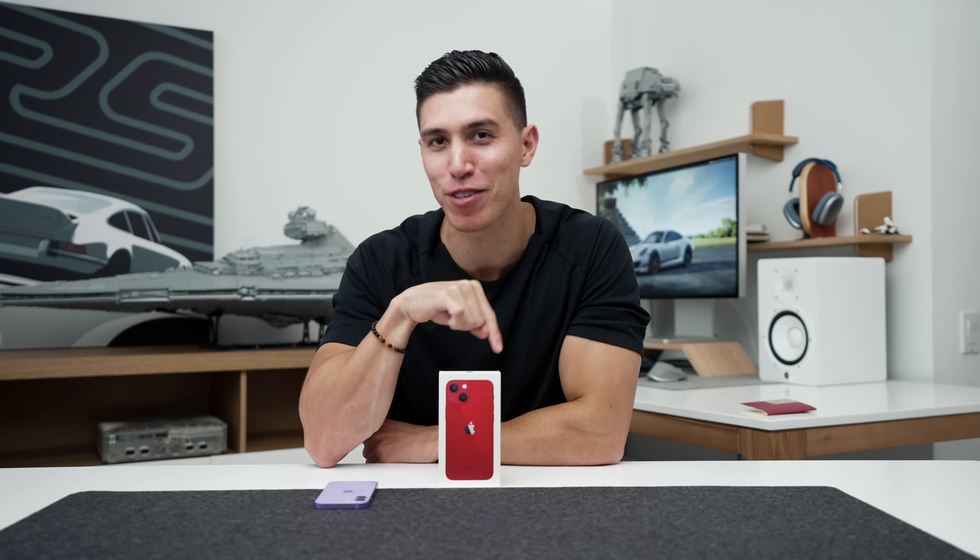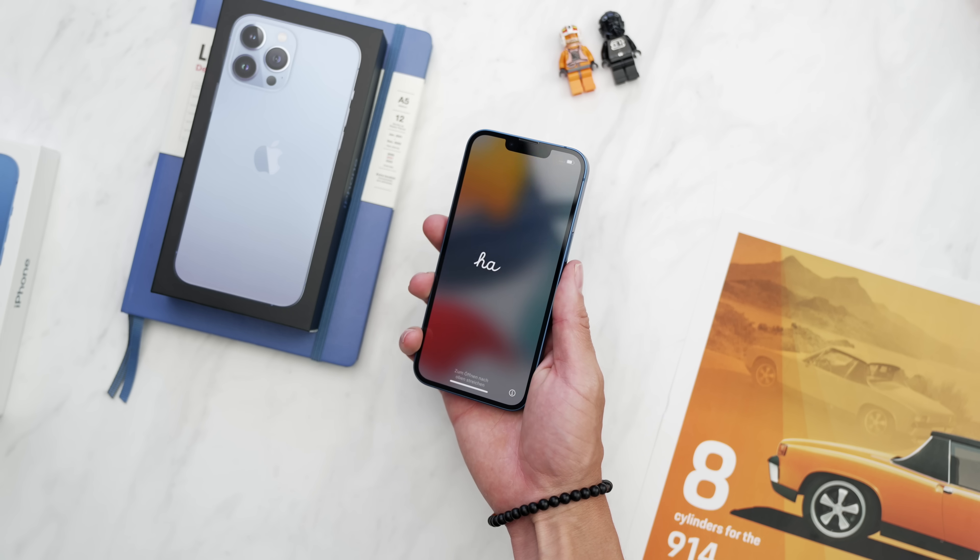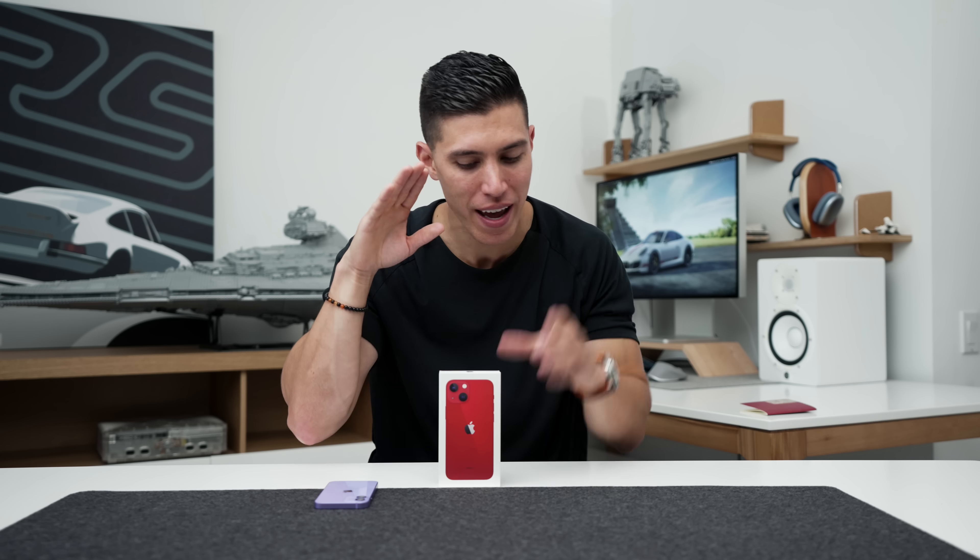Hey guys, it's Carl and welcome back to another iPhone video. You can see we've got the 13 mini in front of me. We also took a look at the 13 and 13 Pro — I will leave those vids linked in and around this way.